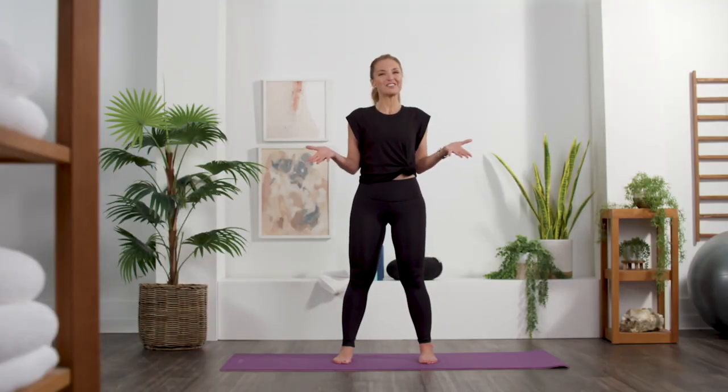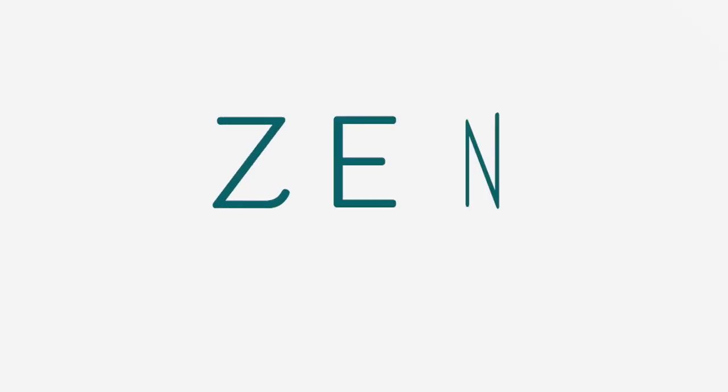You can check back every Monday for new Zen with Jen videos right here on QVC+. Have a great week.